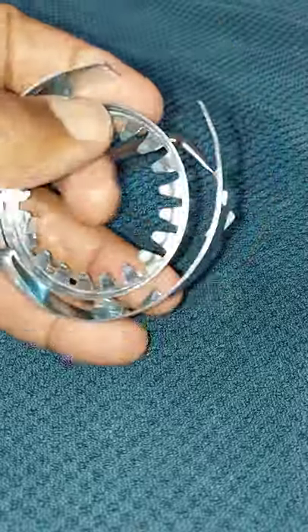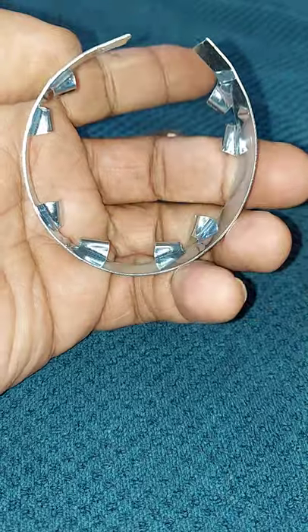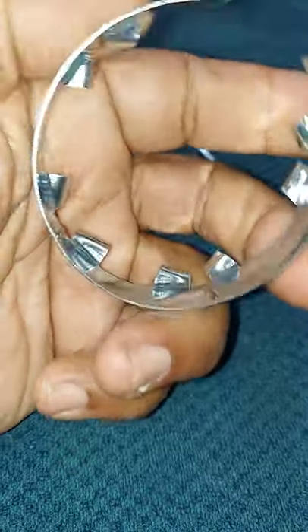I highly recommend that you purchase a new kit before starting the job, because oftentimes when removing the old one, the outer ring tends to break. So it's a good idea to have a new one.